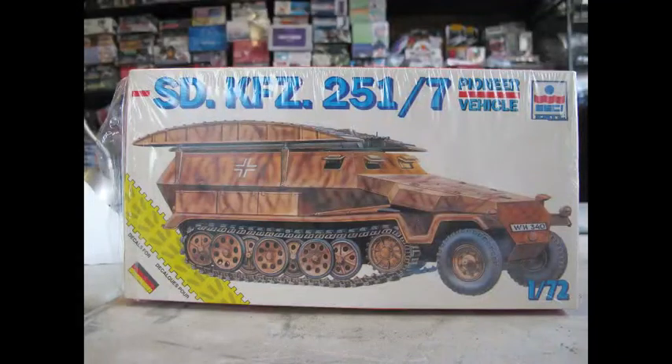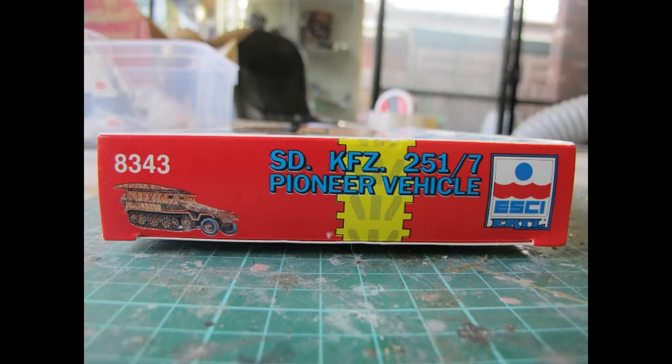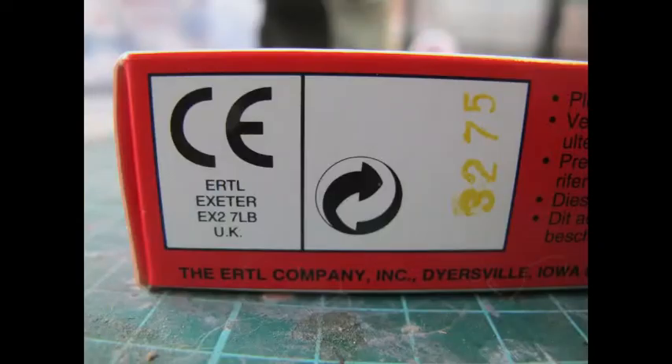Hello and welcome to another modeling video. This is Alan from the Maconamana YouTube with another model video. Today we'll be building, finishing and reviewing the Ertl 1/72nd German half track from World War II, the 251 bridge layer edition.